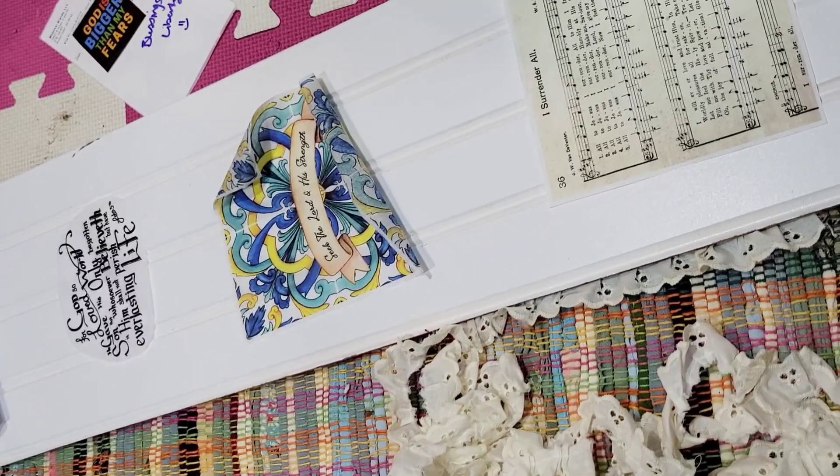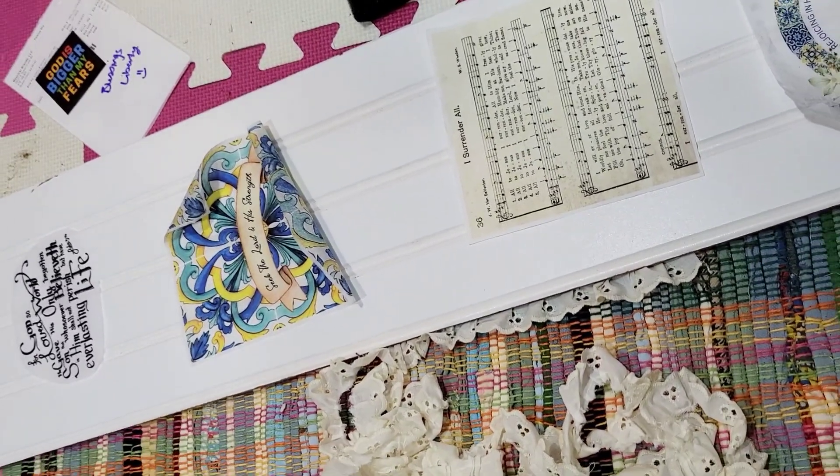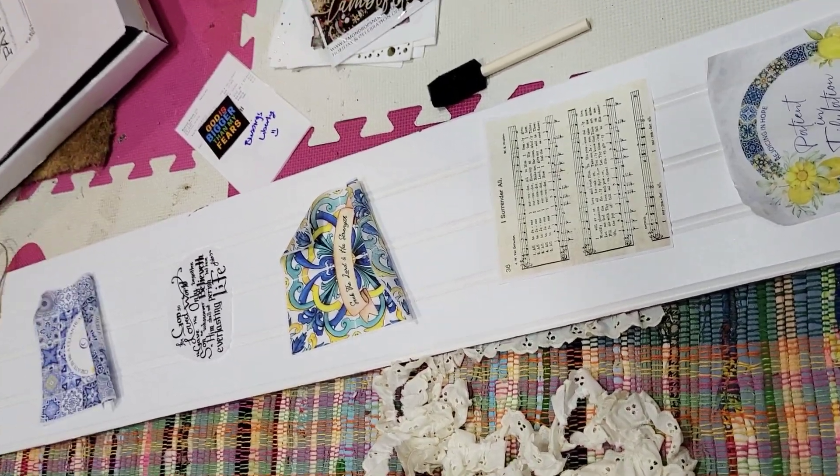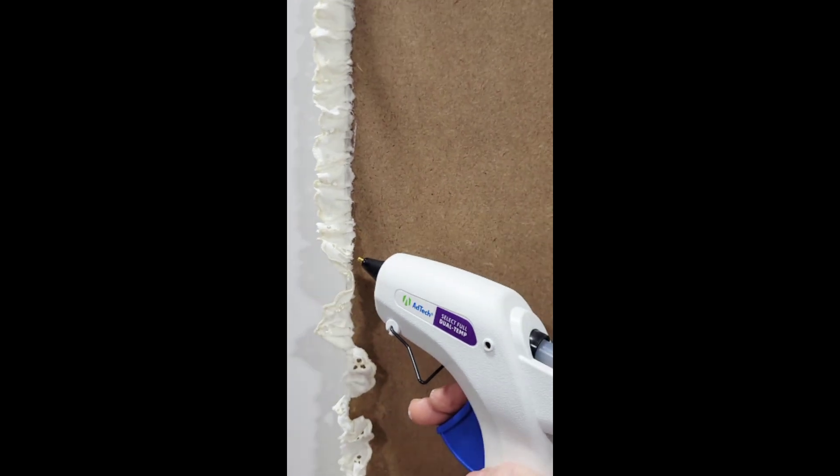I laid out the napkins how I thought they would look nice. Somebody also gave me a bunch of lace, so I thought it would look nice to make a border around my sign. Be sure to read the blog post for more details — that link will be in the description below.